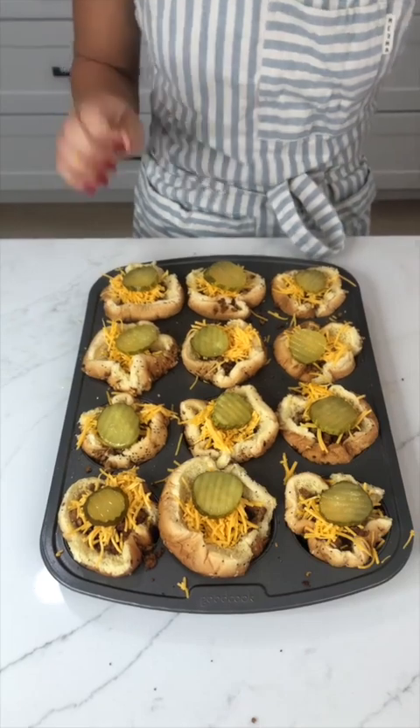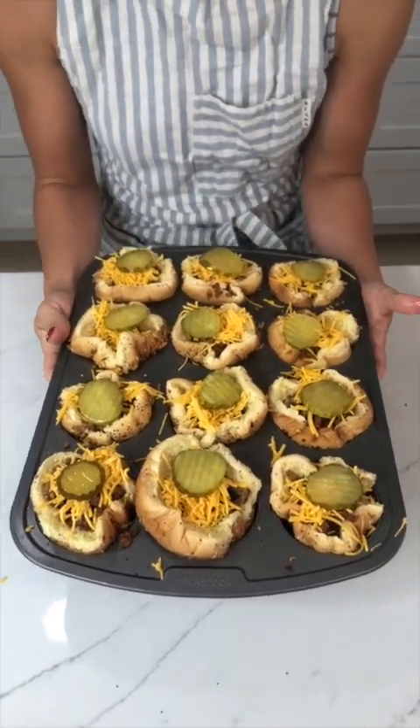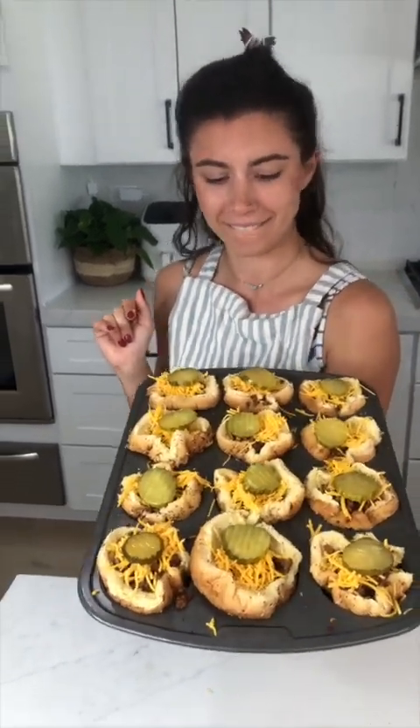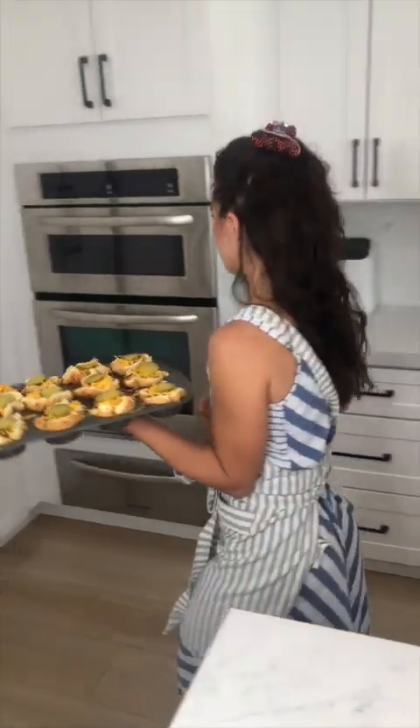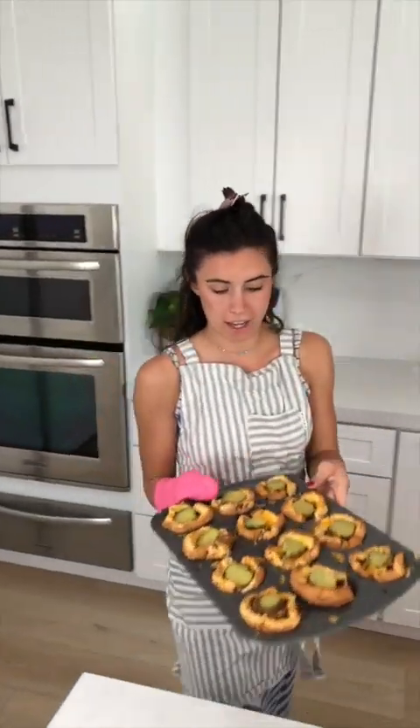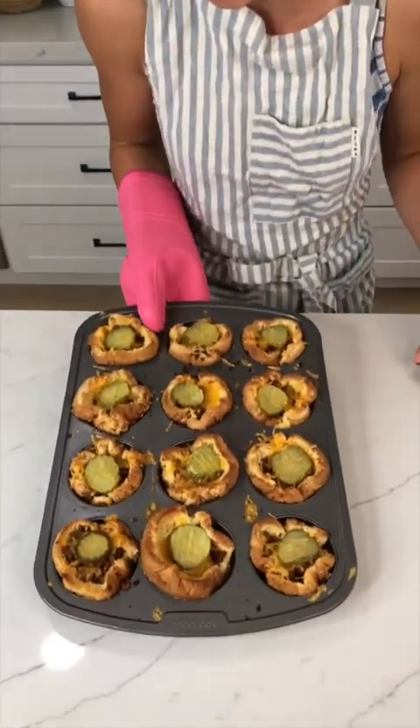Now that we've got these all nice and set, I'm gonna stick them in the oven so the cheese will get nice and crusted up — for about five minutes, so quick. Oh my god, look at how yummy these look!